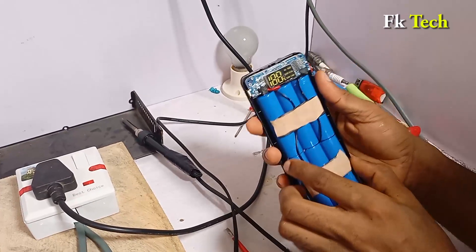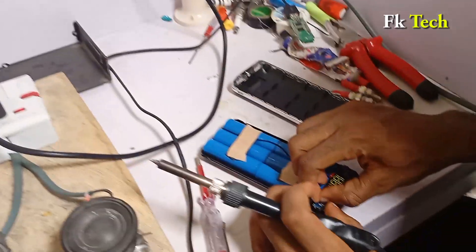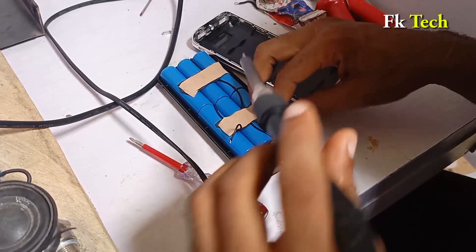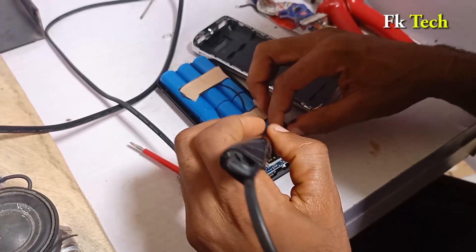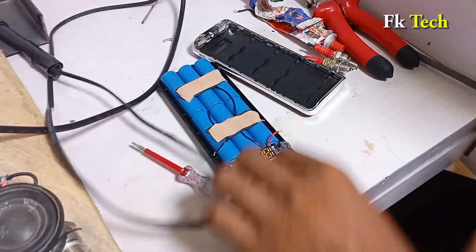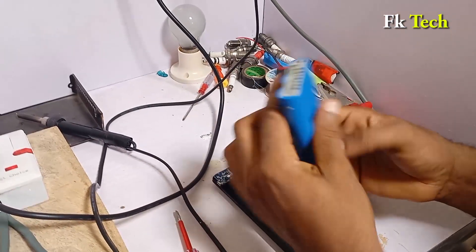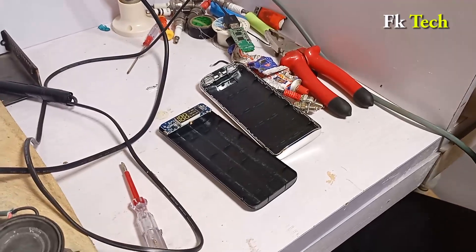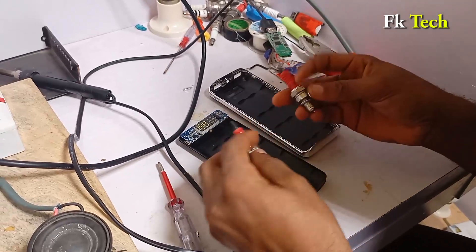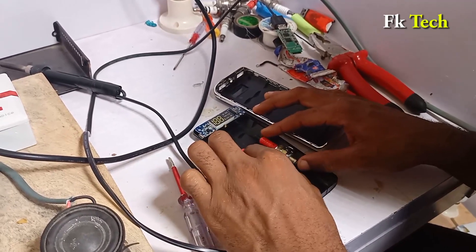Let us remove the battery — this is the battery of the power bank and we don't need the battery anymore. We are going to remove this battery. We don't need this battery at all, so let's take it away. The next step is to fix our spark plug inside.